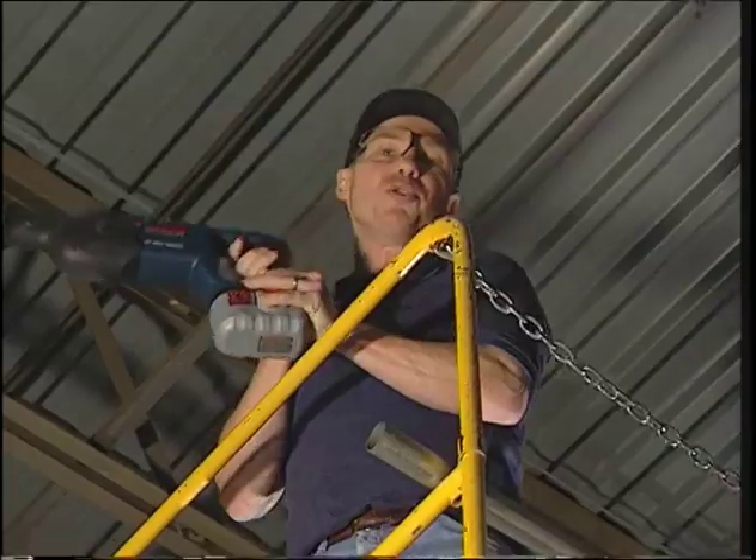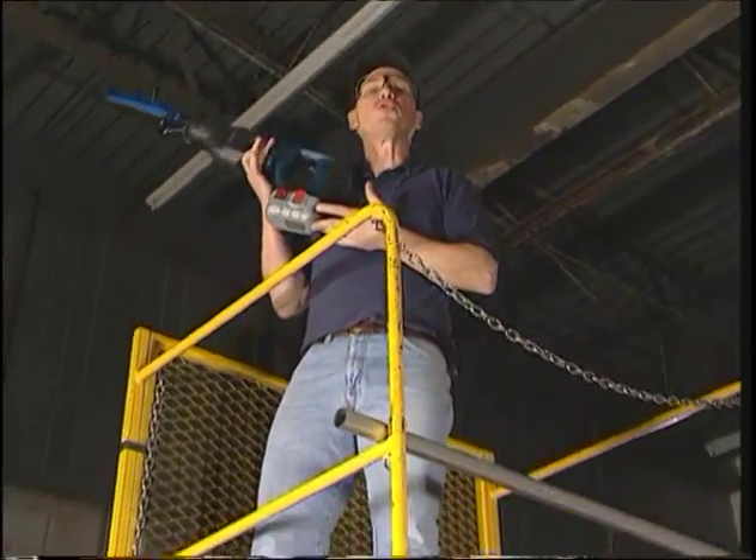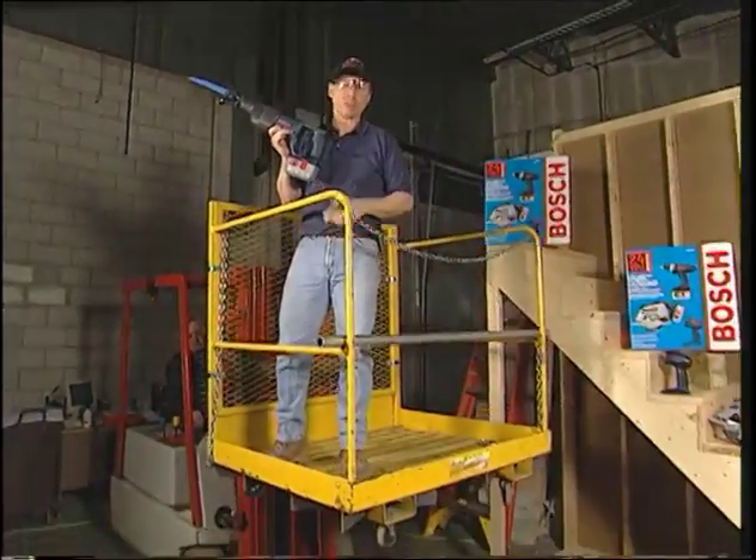Here's the real beauty of cordless: when you're up on a lift or on a ladder, no cords. This new tool from Bosch is a 24-volt reciprocating saw.